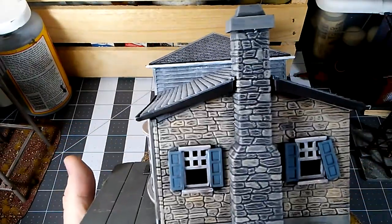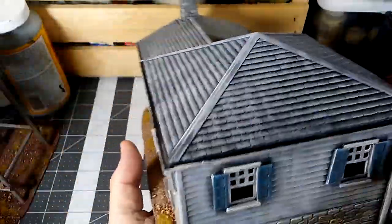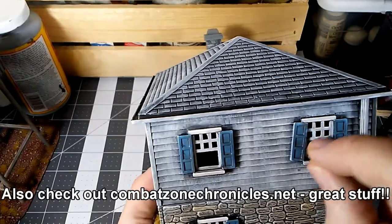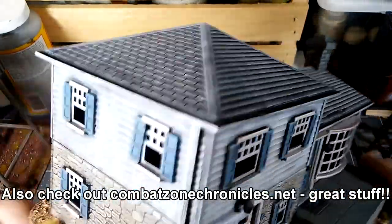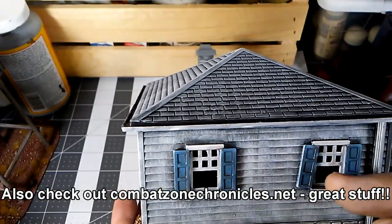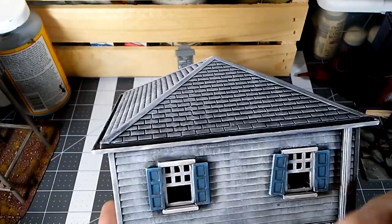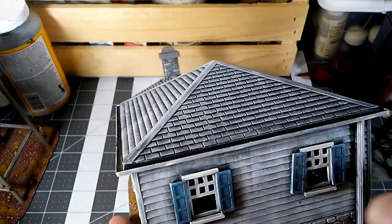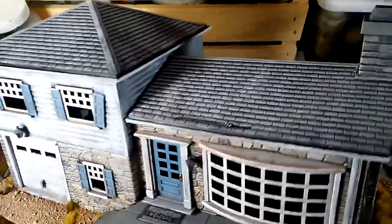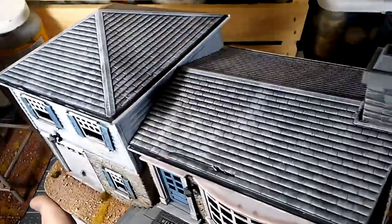A neat thing about some of the detailing: these windows actually come out on a lot of these models. The ones in the back are generally molded in, but anything on the sides or the front will actually come out — you snap them in. If you're very careful, you can take a very sharp hobby knife and get in on that seam where the shutter is on the front and back, carefully score that, and eventually it will come off without really damaging the window frame. So you can make your shutters loose, or in one of the buildings you'll see there's a spot where I took it off completely and just laid it down like it fell off.